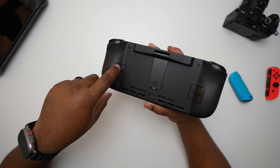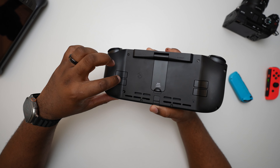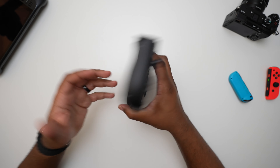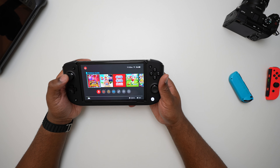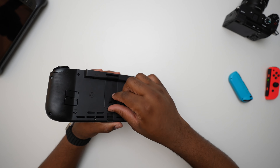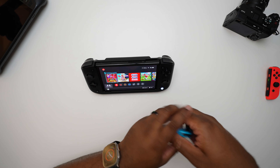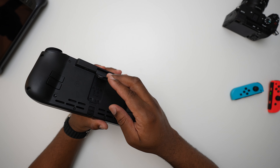Turning to the back of the Nitro Deck, you have a couple of additional buttons — similar to what you'd see on the Steam Deck. These are programmable, which is pretty cool. If you hold down the CRKD button, you can actually assign one of these to a macro, so say you have a special combo in a fighting game, you can assign that combo to these back buttons. There's also a really nice kickstand in the back — probably similar to the OLED one but nice and strong. You could sit and play with a Pro Controller or Joy-Cons if you wanted to, and it works really well.